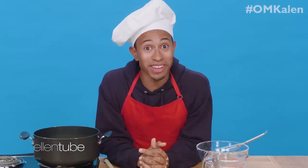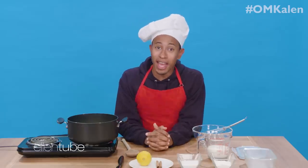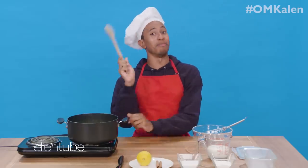Well, after watching that, y'all know what is coming. It is time for Kalen's Countertop. And today, I'm making fried motherfucking milk, baby.